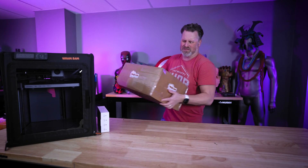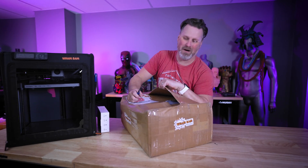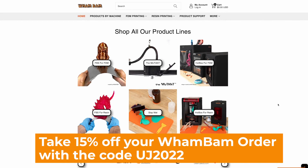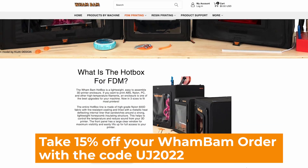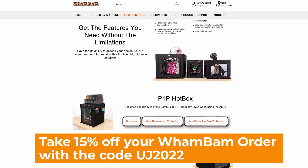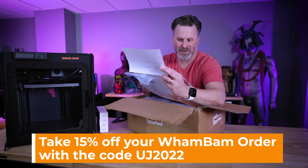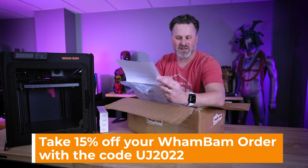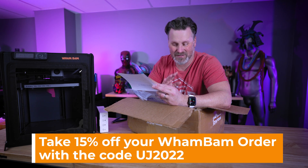Before I do the touch install, my curiosity got the best of me — I want to see what's inside this box they sent along. This is also a great time to mention that Wham Bam is sponsoring today's video. If you're interested in more information about the hotbox or anything I'm about to take out of the box, links are down below. They've given me a code — UJ2022 — which gives you a 15% discount on basically anything on their site.